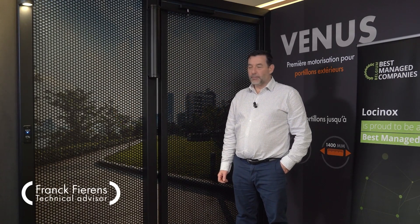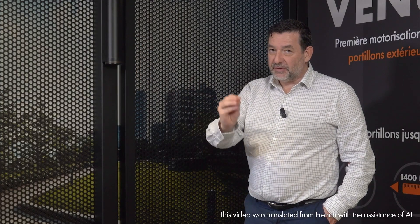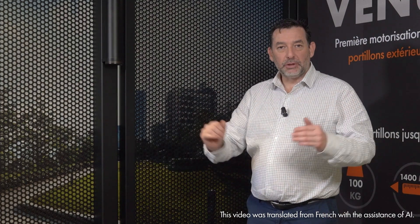Hello, welcome to Lockinox. Today I'll show you the motorized Venus gate closer. This gate closer is developed for gates up to 1.4 meters wide and 100 kilograms.